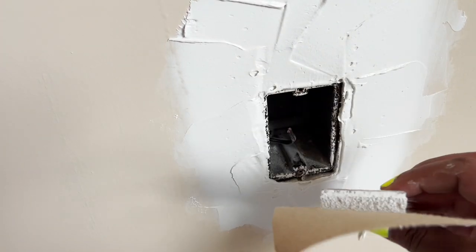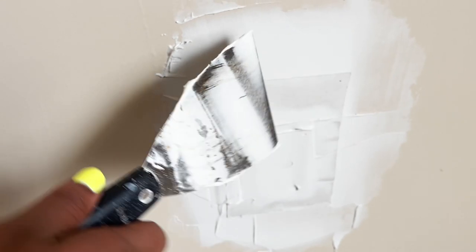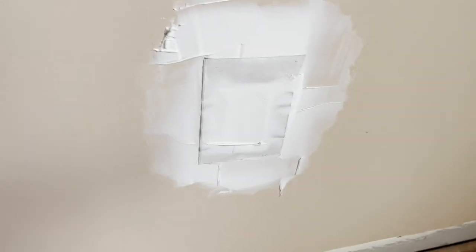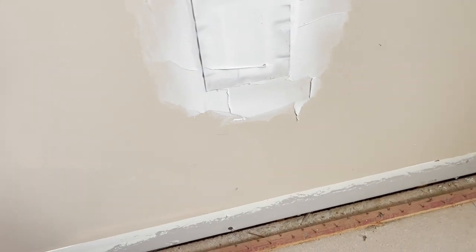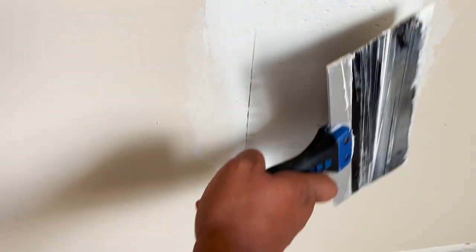You just want to push the patch right on in, then take your mud knife and move everything out. Once it's embedded, I like to go over it with my 8-inch knife so everything is covered and you have a nice full patch. Then tomorrow, once it dries, I can sand and put one more coat and you won't be able to see anything.